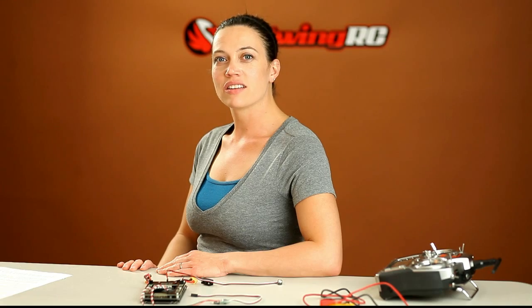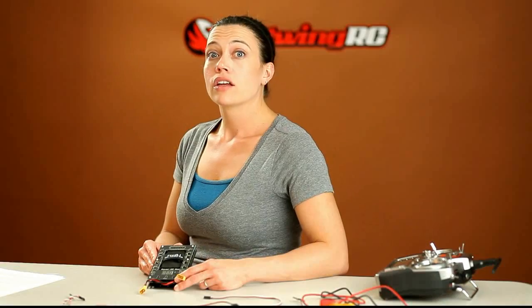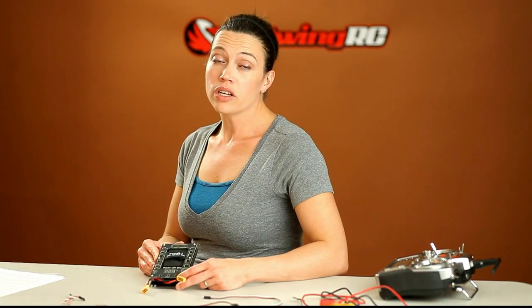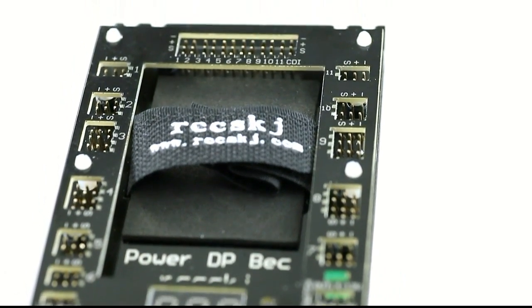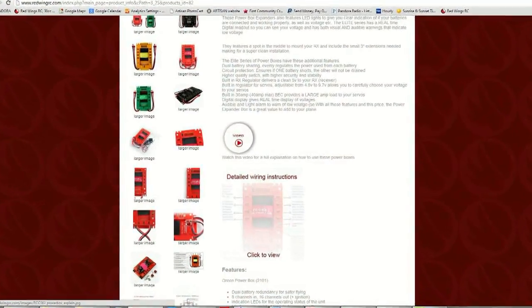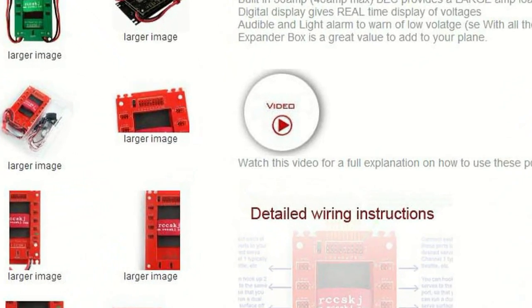Hey guys, Heather here with Red Wing RC. I'm here today to introduce the newest power box we have available. This RCCSKJ power box distributed by Red Wing RC builds upon the previous versions of power box that we have offered. This is not a full tutorial on functionality of this power box but builds on the videos from the red, green, and yellow power boxes we have to offer. To view the full wiring explanation video on these power boxes, go to the product page and click on the video link there.